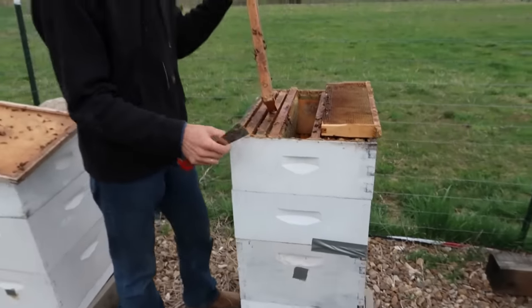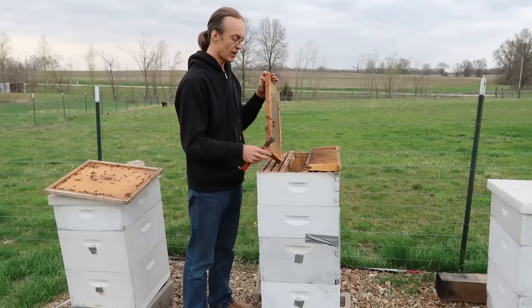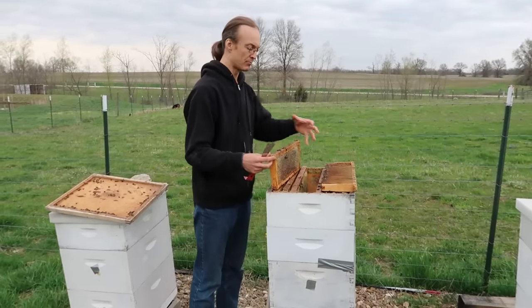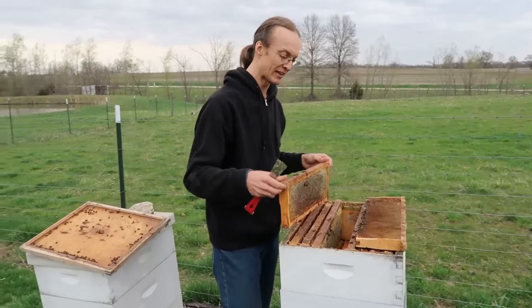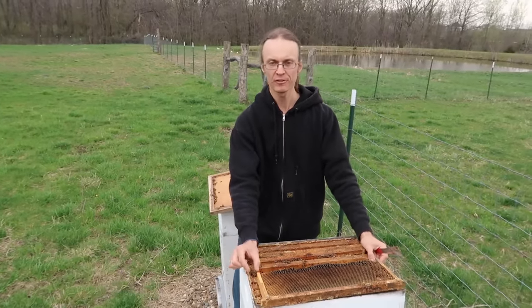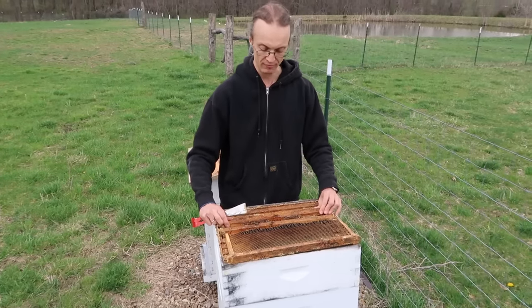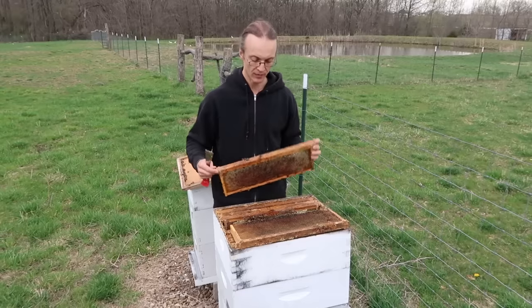The first culprit is the Langstroth hive, the model used in America today, which is made of very thin plank — just three-quarters of an inch thick. During a cold spell in winter, this is certainly not adequate for insulating the colony properly so they can heat up the brood chamber and start rearing brood. Bees need to incubate their larvae at around 95 degrees, and with thin walls, they just have trouble raising the temperature enough.